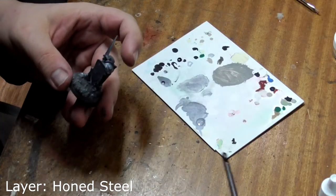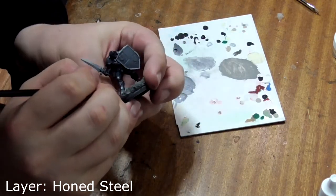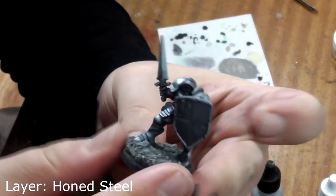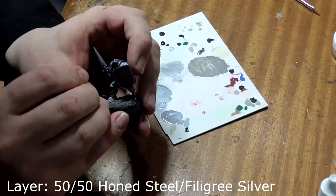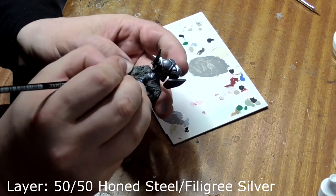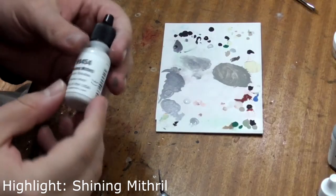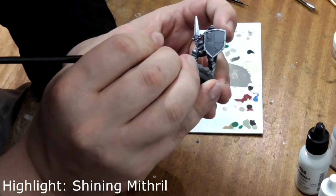Next use pure honed steel and repeat the process, concentrating on the upper halves of any curved surfaces, imagining a light source coming from above. Repeat this again with a 50-50 mix of honed steel and filigree silver, which is a lighter colour, concentrating on where the armour surfaces come to a sharper point. Repeat again with pure filigree silver. For the final highlight we'll use Shining Mithril sparingly to create spot reflections to make it look like his armour has been polished.